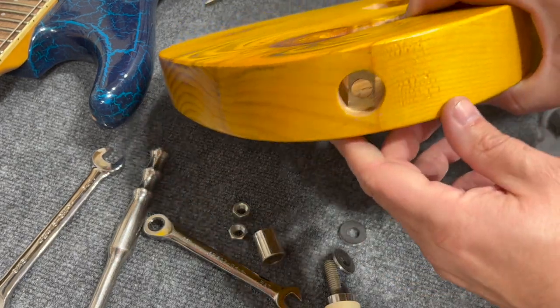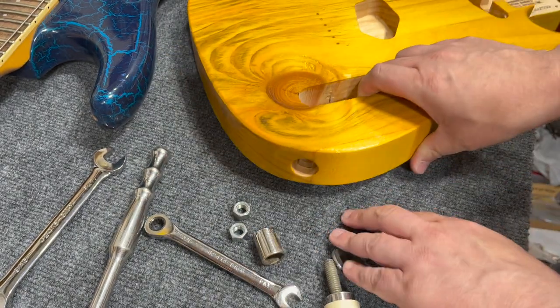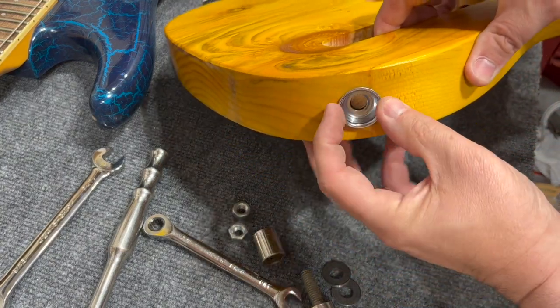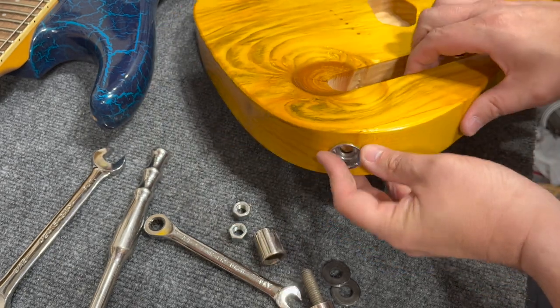This is the completed installation, and you can see it's set at the perfect depth. I'll test-fit the jack cup — you'll see it fits right up against the edge of the body and just barely doesn't touch the clip, which is exactly what you want.